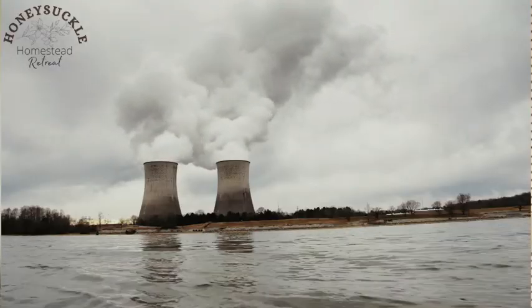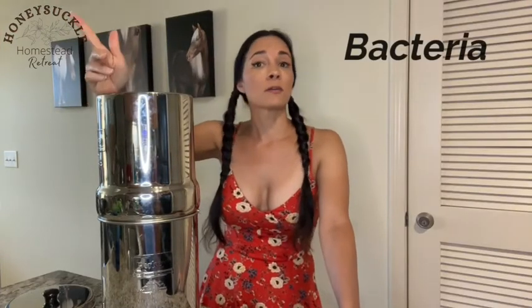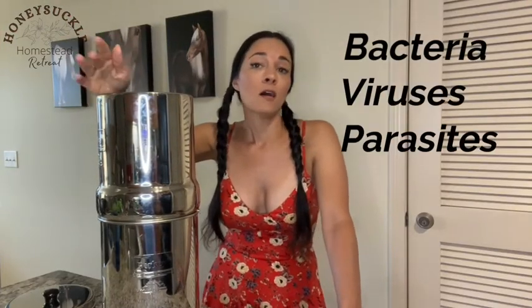When I use the Berkey in my apartment, I use both sets of filters and simply pour my tap water in. But when I use it at my homestead, I just use the black filters — no fluoride filter needed, since rainwater isn't treated with fluoride. However, rainwater can easily collect chemicals, especially if a factory is nearby, and it can also carry bacteria, viruses, and parasites, all of which can make you sick. So when I'm at my homestead, I either get the rainwater from my faucet, which is connected to the rainwater collection system, or I collect it from a bucket outside my door after a heavy rain.